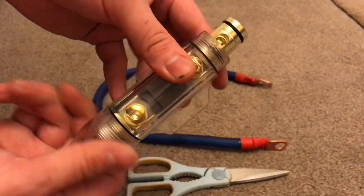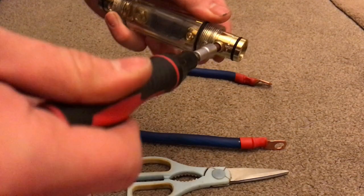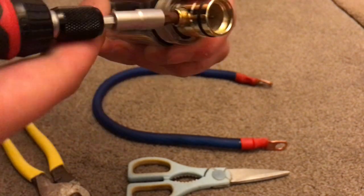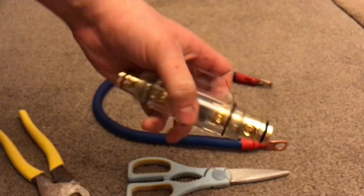Unscrew the end caps again, slide it out, push it with the palm of your hand, undo the grub screw a little bit more. Once it's almost out — about there looks good — now you're ready to install your wire.